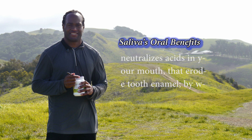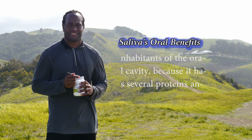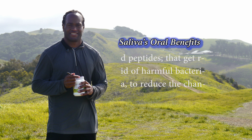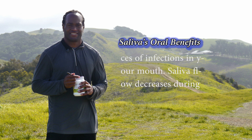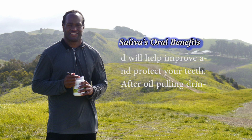Saliva neutralizes acids in your mouth that erode tooth enamel by washing away acidic residue. Saliva also defends against microbial inhabitants of the oral cavity because it contains several proteins and peptides that get rid of harmful bacteria, reducing the chances of infections in your mouth. Saliva flow decreases during sleep, so coconut oil pulling before you go to sleep is ideal and will help improve and protect your teeth.